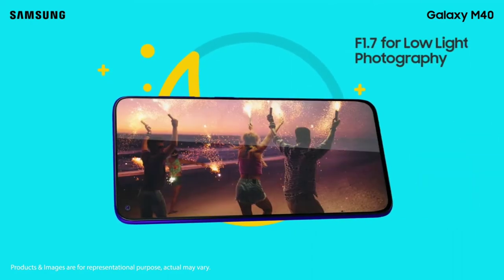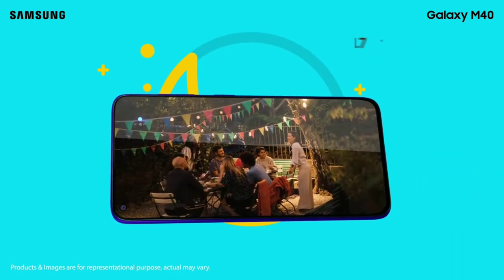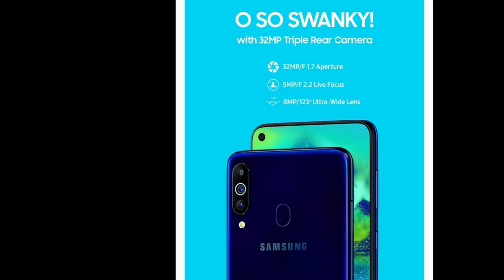The M40 has 3 cameras, with night mode support and an aperture of F1.7, so you can capture a lot of photos. The camera is capable of photos and videos. There are 3 cameras on the back of the Samsung Galaxy M40.